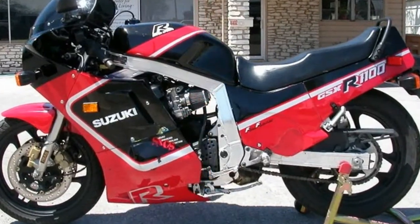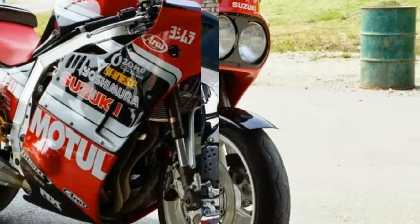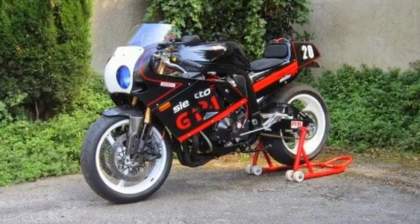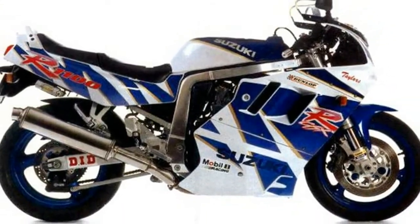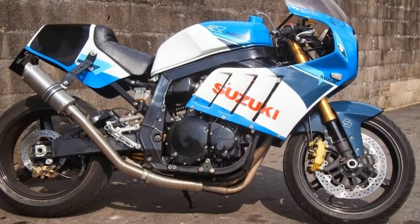The original 1986 GSX-R motor made 125 real-world horsepower through its unique oil and air-cooled 16-valve motor. With no radiator, and lessons learned from the lightweight 750 launch the previous year, the 1074cc engine turned out to be more reliable with a little more horsepower but a much healthier 80ft-pounds of torque.